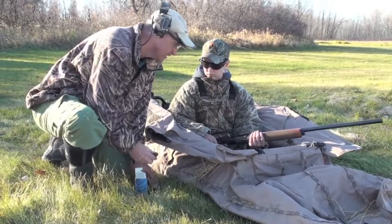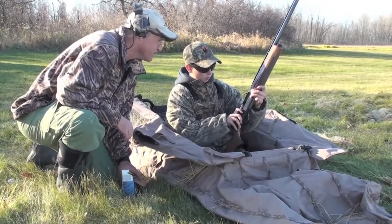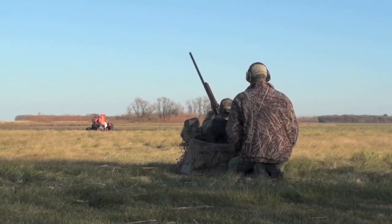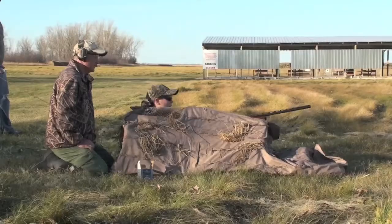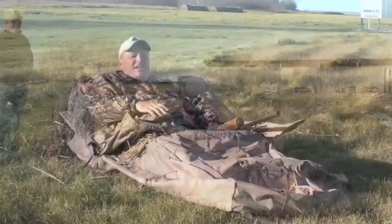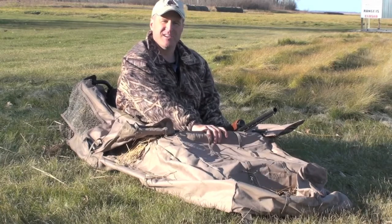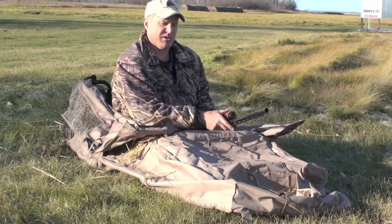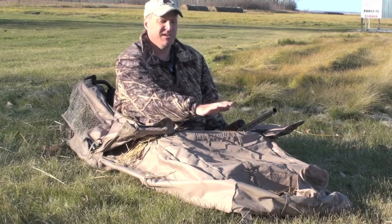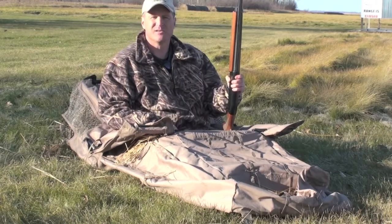One of the things that we do on the prairies a lot is hunt out of these blinds. What we like to do is get the new hunters into these blinds and actually shoot out of them the day before they're going to go hunting. One of the key things is to have your gun always up on top here on this bar. That's a super important tip — you never bring your gun down in by your feet, so that gun is always pointed in a safe direction. And then if anybody or a dog is out making a retrieve, you would put that gun straight up in the air.